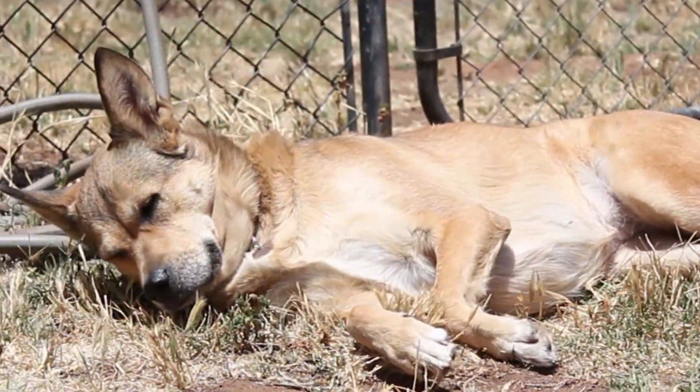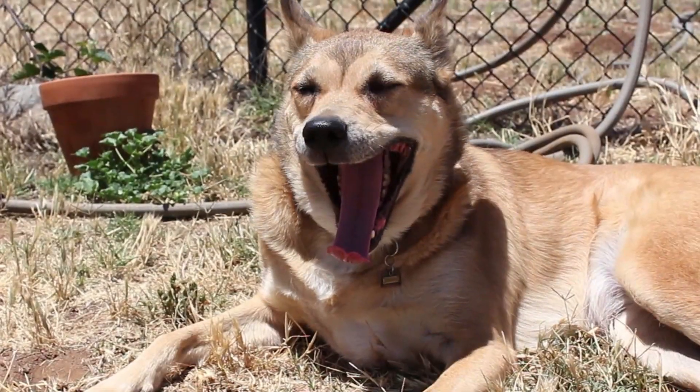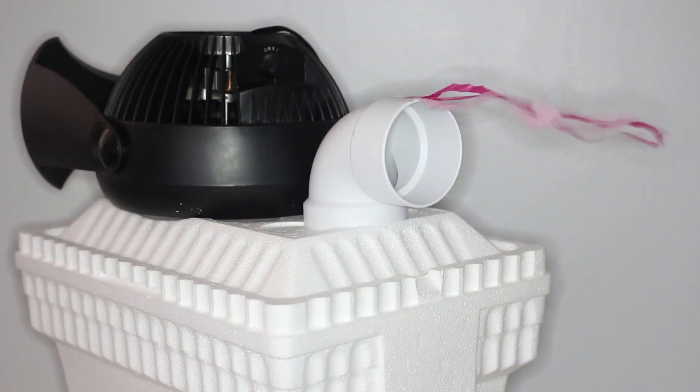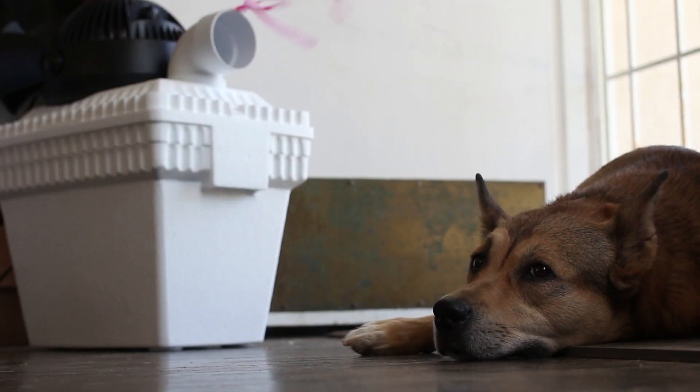Is the summer heat bringing you down? Is your electricity bill going through the roof? Well, building your own air conditioner may be the answer for you. Just a few simple items can keep you nice and cool throughout the summer.